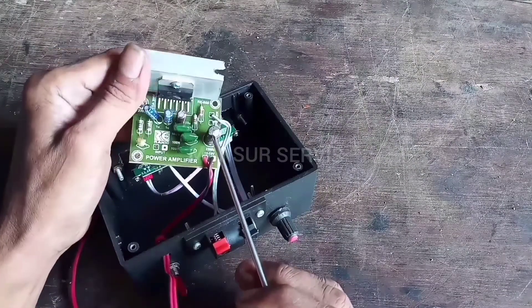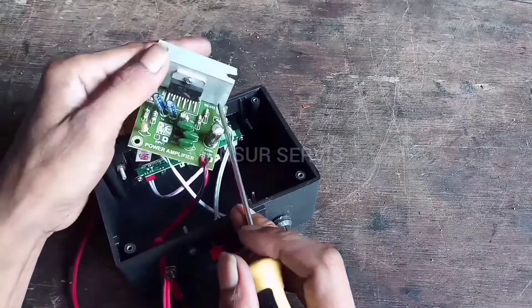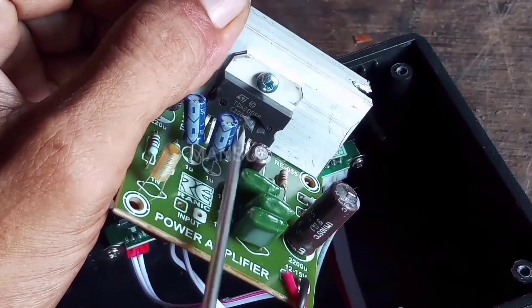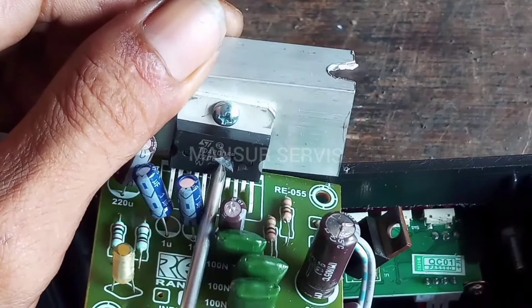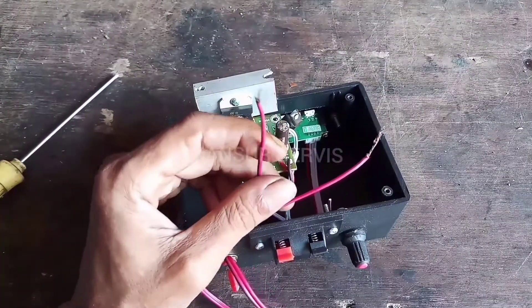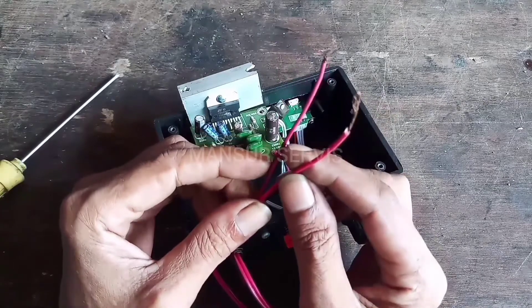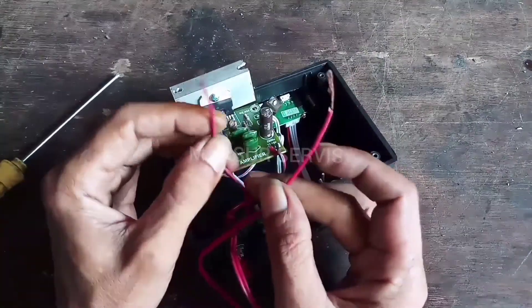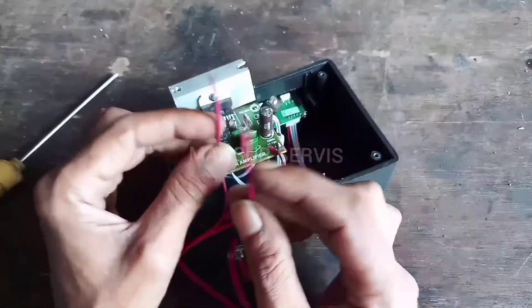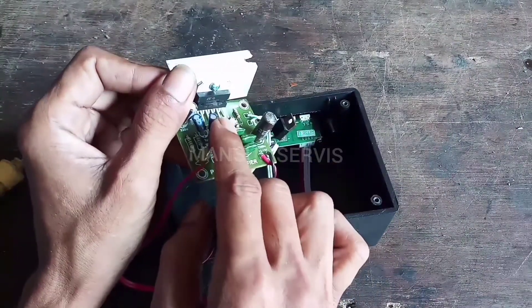Ini kondisinya: elko-nya sudah mau pecah, dan IC-nya sudah pecah. IC bisa pecah seperti ini biasanya dikarenakan arus DC-nya terbalik Pemirsa. Makanya ini yang mau saya bahas — bagaimana caranya supaya saat pemasangan baterai atau aki, walaupun terbalik, tidak konslet dan IC-nya tidak terbakar.